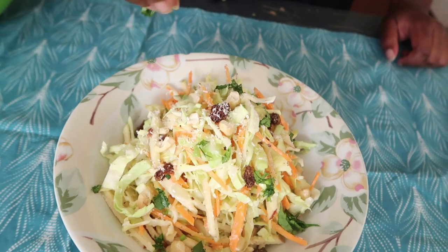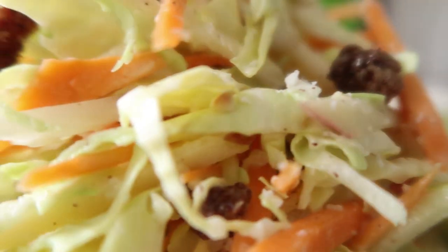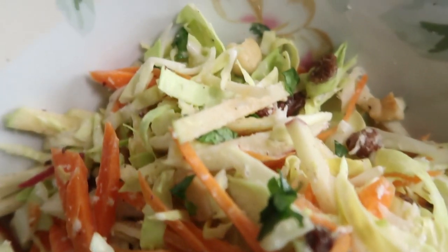If you have some fresh herbs you can also sprinkle those in — I had some dania so I went ahead and added that. My tropical coleslaw salad is honestly one of my favorite salads because of the virgin piña colada dressing; it takes the flavor to a whole new level. Even if you're not a huge fan of coconut, I urge you to just try it — it's amazing.